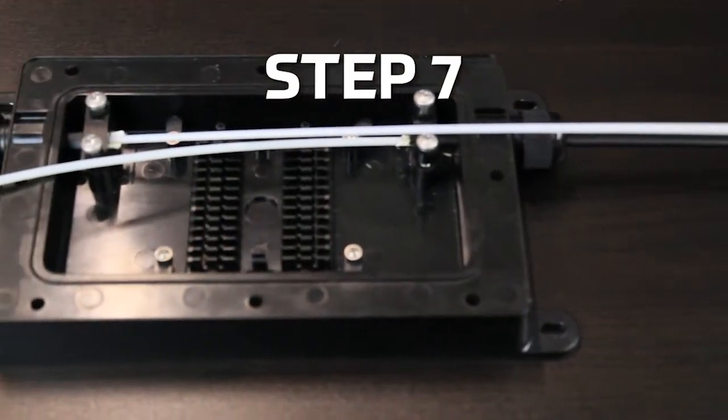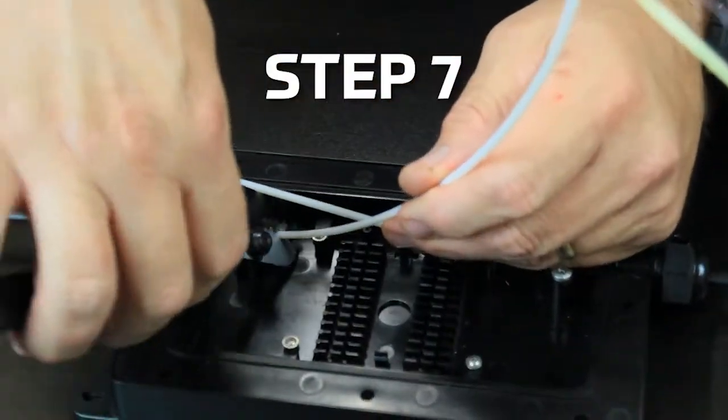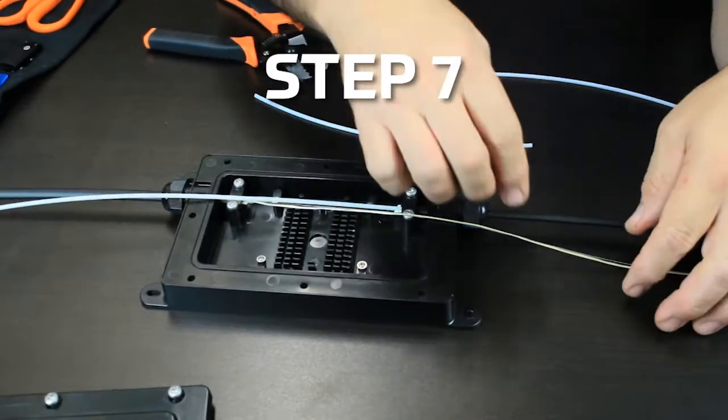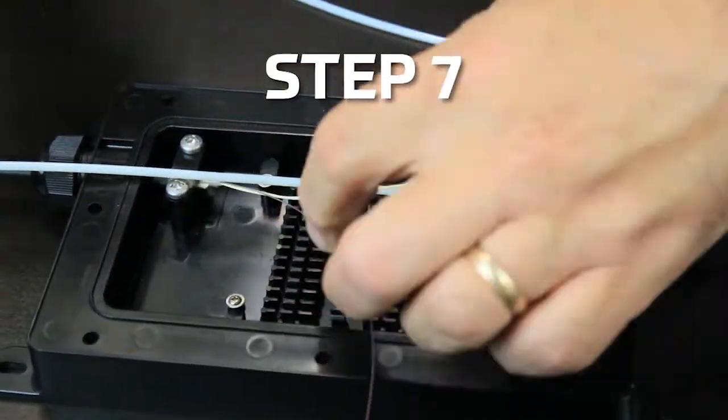Step 7: Prepare the length of fiber needed to splice so that the splice protector will locate conveniently in a splice holder. It is recommended to wrap each fiber around the routing channel two times.